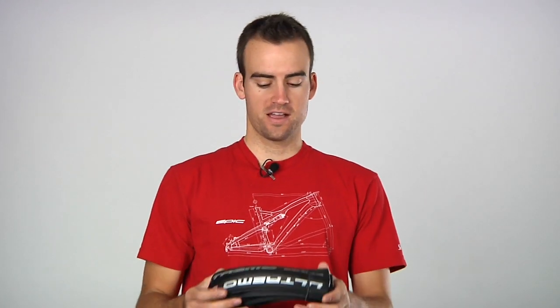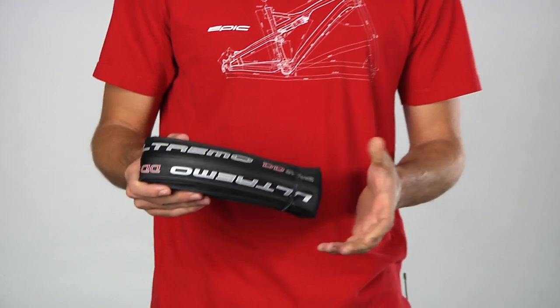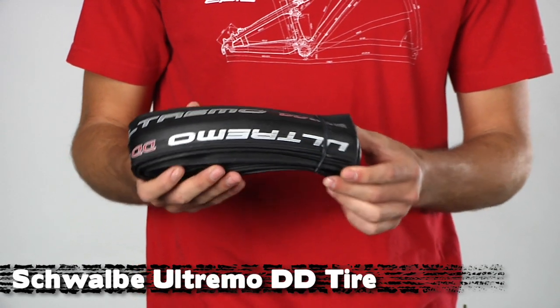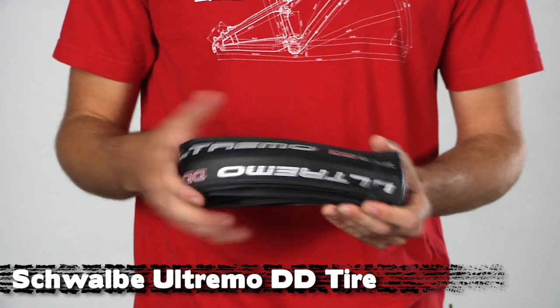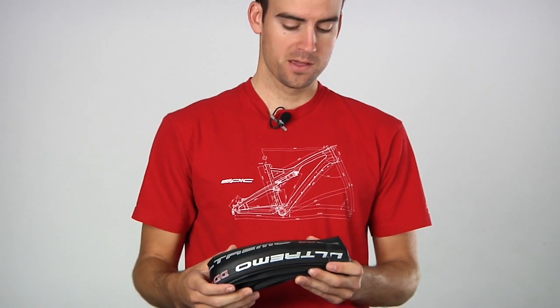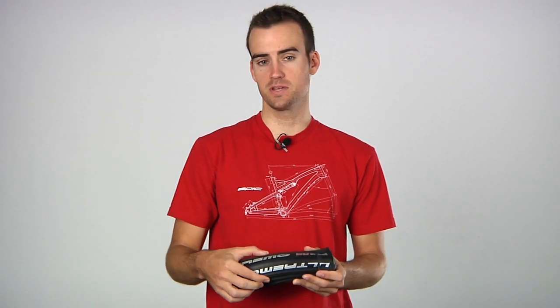The first basic thing you're going to want is a good set of winter tires. These are the Schwalbe DD — DD stands for double defense. The nice thing about these tires is they're fairly lightweight at 225 grams. They've got a radial casing which keeps them nice and supple, and they've got the Schwalbe snake skin fabric that goes from bead to bead.